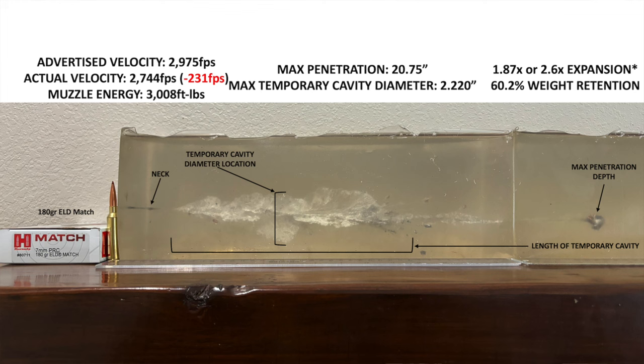I measured this bullet's muzzle velocity at 2,744 feet per second — a little over 230 feet per second slower than advertised. At 50 yards, it was still going about 2,690 feet per second. If you shoot this exact same bullet at 2,975 feet per second as advertised, it won't slow down to 2,690 until it travels about 245 yards downrange, depending on atmospheric conditions.